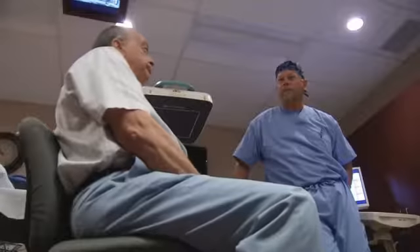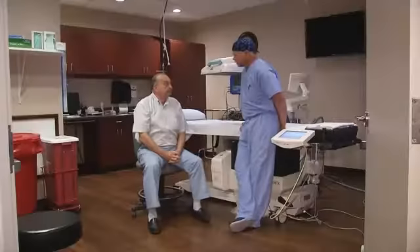It turned out Mr. Wilkie had a blocked artery in his leg. In years past, this would have required major bypass surgery — but not anymore.